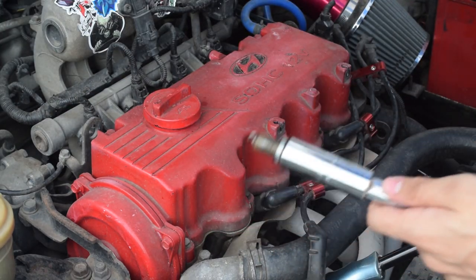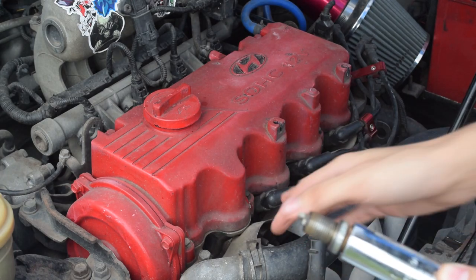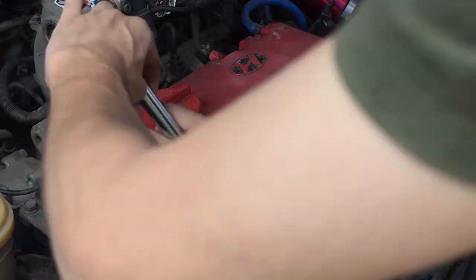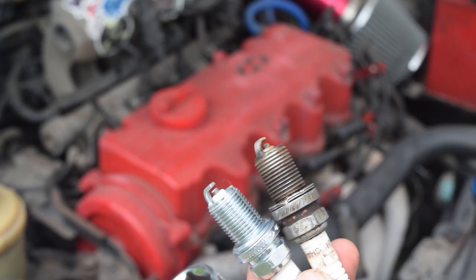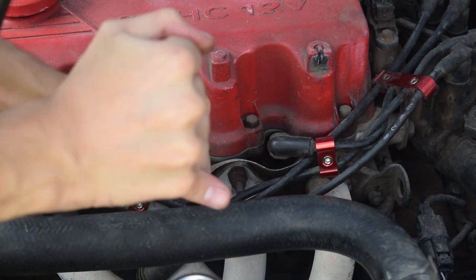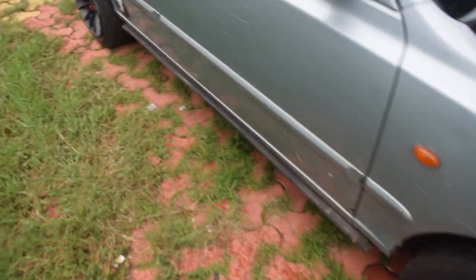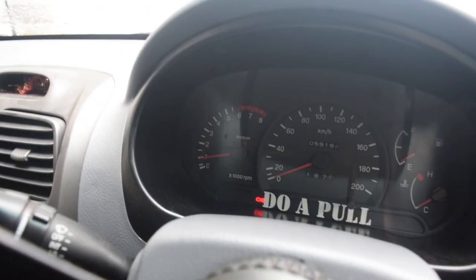If there is dirt and debris, clean it out first because there's a chance it might fall into the engine. Also remember - before you start working, the engine should be cool so the threads inside the block won't get damaged. Now I'll complete the rest of them. The idle is sitting nice.